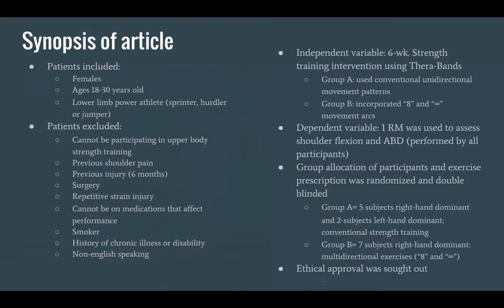Here's a synopsis of the therapy article. As you can see, there was very strict patient inclusion and exclusion criteria. The independent variable was a six-week strength training intervention using TheraBand. Group A used a conventional unidirectional movement pattern of shoulder flexion and abduction, while Group B also used shoulder flexion and abduction but incorporated the figure-eight and infinity symbol patterns. The dependent variable was a one-rep max used to assess shoulder flexion and abduction. All participants were randomized and double-blinded.